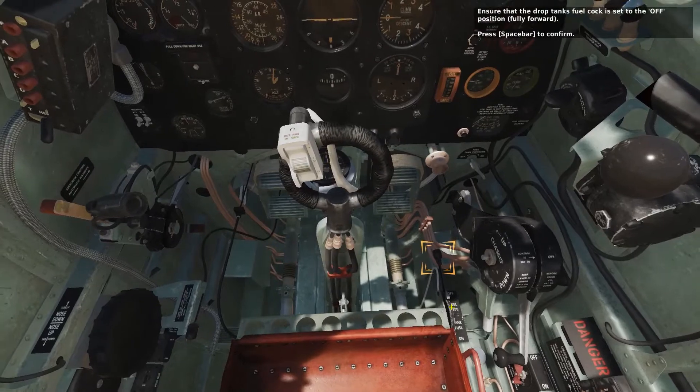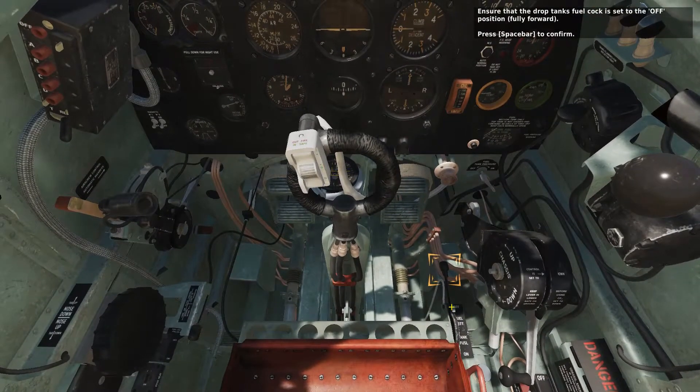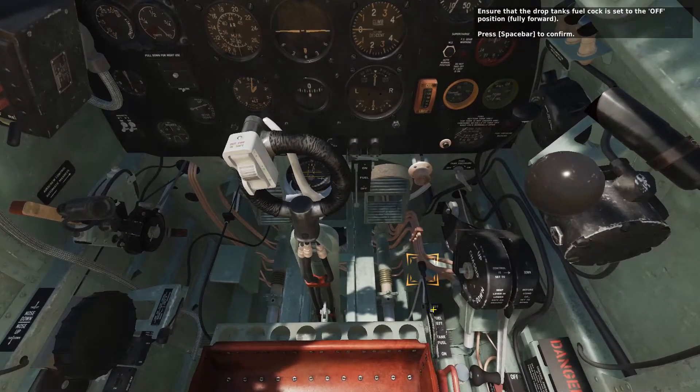Ensure that the drop tank's fuel cock is set to the off position, fully forward. Press the spacebar to confirm.